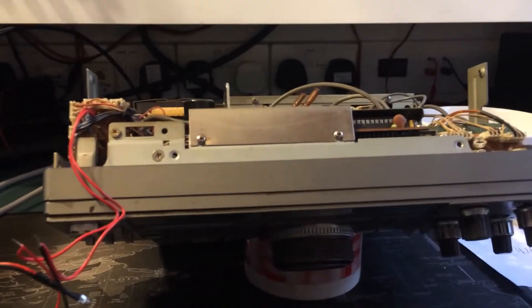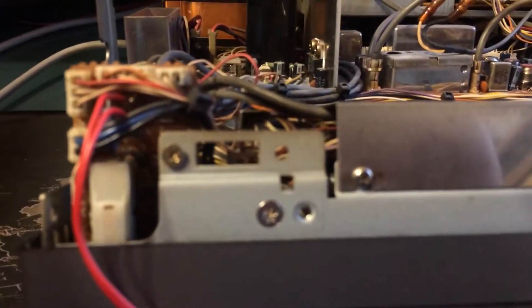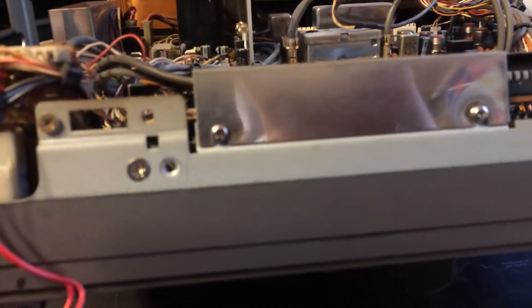Here's the Kenwood R5000 — spaghetti junction inside. The signal meter lamp was out, so we've wired one back in here.